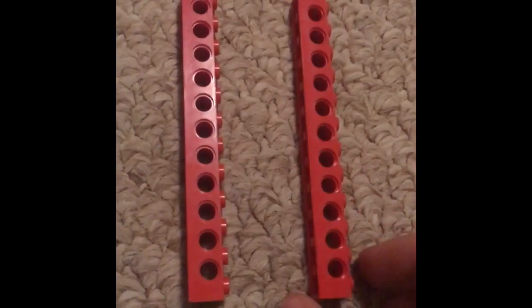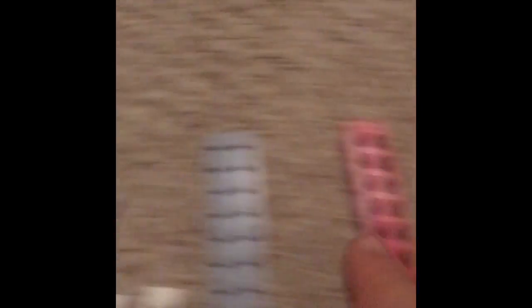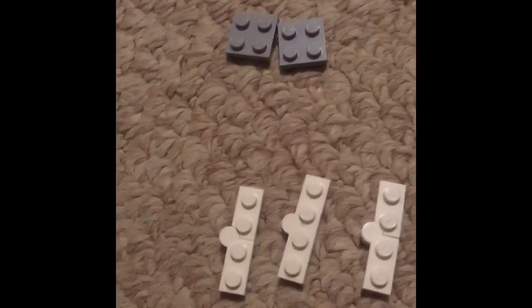Okay guys, here's a list of the pieces you will need. You will need two of these red bricks — these can be any size you want, they don't need to have holes in the side, that's just how I started out. This has to be the size of this, but you will definitely need this — this will be your knife handles. You will definitely need these two pieces and four of these, which allow it to fold. Here is a bunch of pieces that you do not need, but I used just to make it a little bit better.